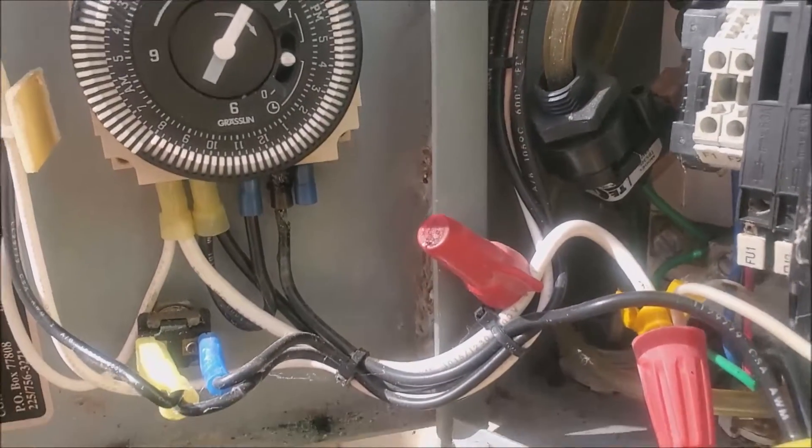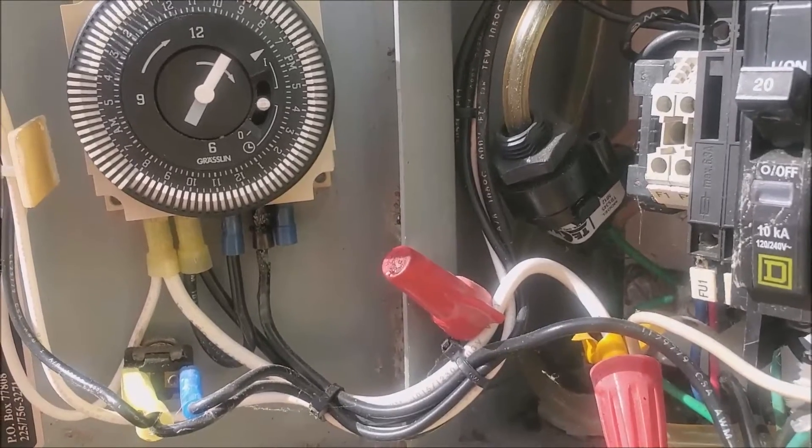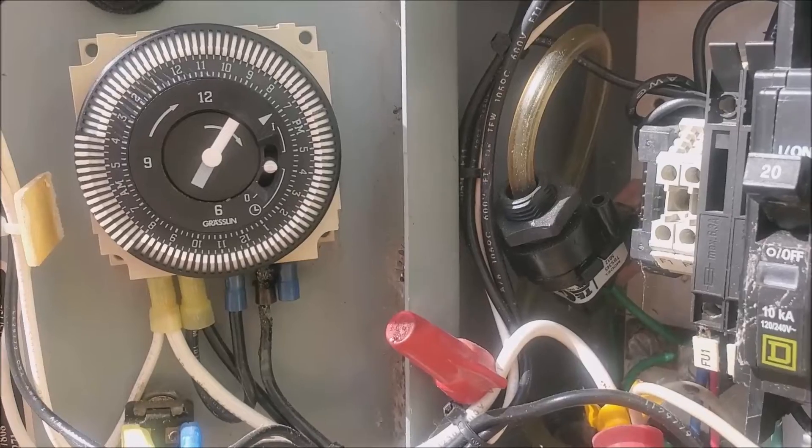This is an easy fix. These are about 50 bucks on Amazon, readily available. Anyway, time to order a new timer.